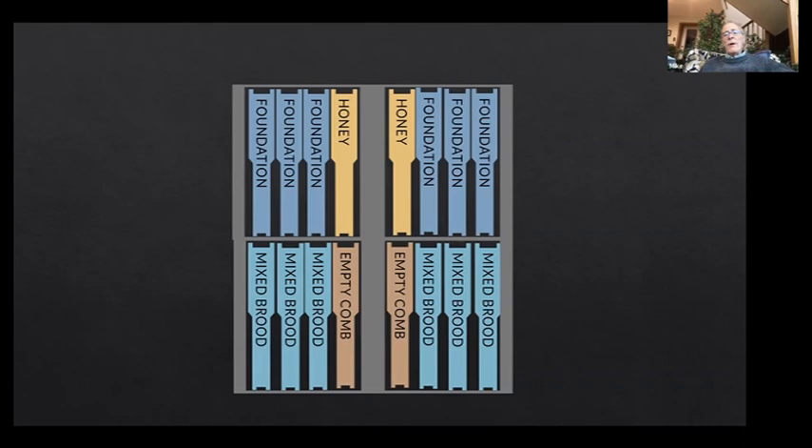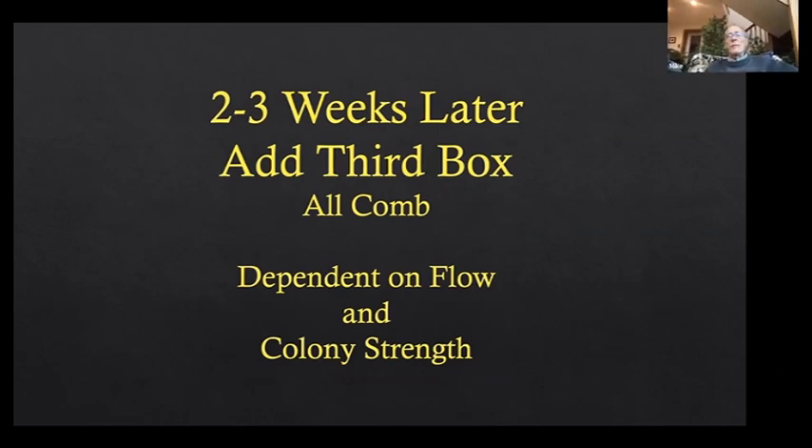That's about eight to ten days. Then I go away again for two to three weeks, sometimes — it all depends on the flow and how fast they're building up. But I have to add a third box. So if we started them the last week of June, two weeks later is the second week of July, and three weeks later is towards the end of July or early August, and it's getting hot.